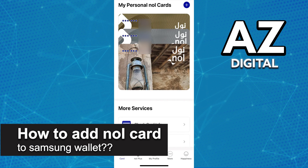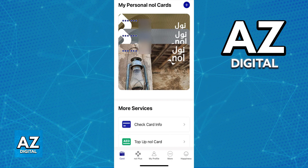In this video, I will solve your doubts about how to add a NoCard to a Samsung wallet and whether or not it is possible to do this. As you might be aware, the NoCard makes the process of accessing public transit extremely simple and you can manage it directly through the app.